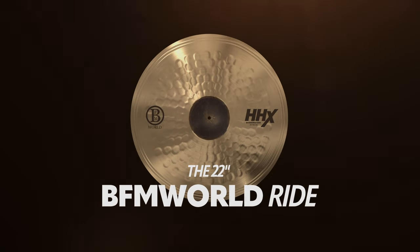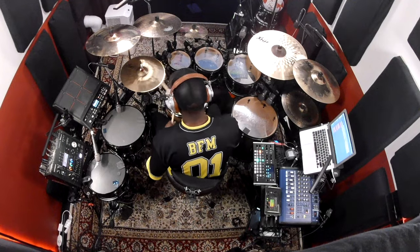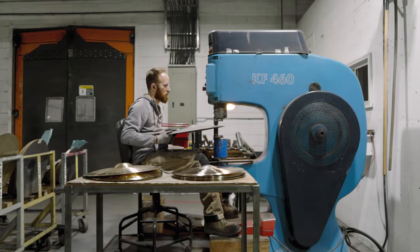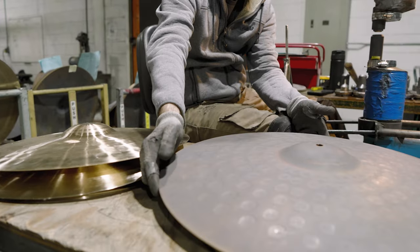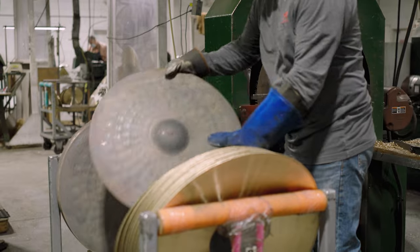The new BFM World Ride is catered to those that love a crystal clear bell and a multi-purpose surface. The surface is washable as well as articulate. The jumbo hammer Sabian uses to get into the cymbal does something really special to that tone. With the edges turned up a bit, it gives control when you're laying into the ride.